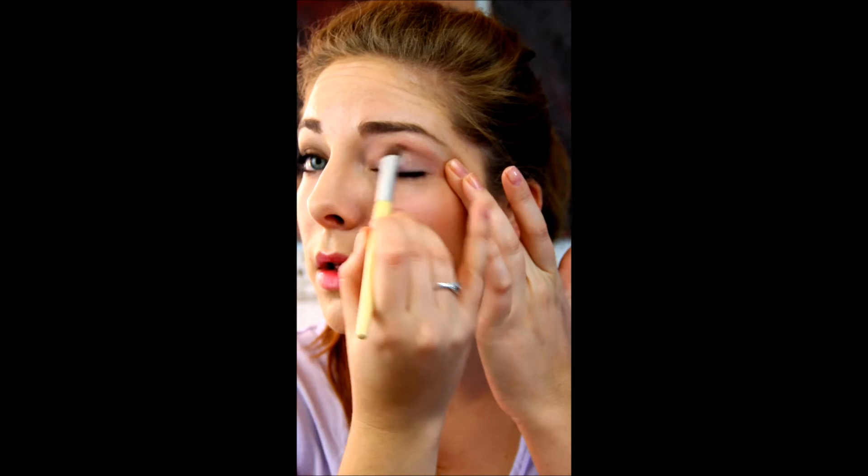Alright, so next, let's get started. I'm going to start with this color right here with a larger fluffy brush to do all over. It's the lightest shade on the palette and you just sweep it on in a nice light wash — you can always add more later. It's more of a translucent color with a little bit of pearl essence to it.